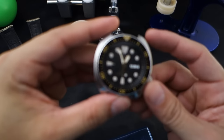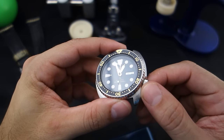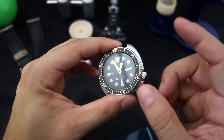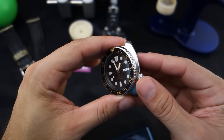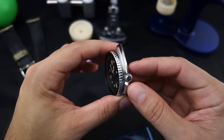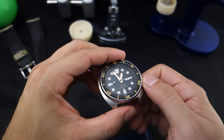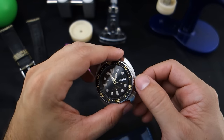Hey guys, welcome back to Minute Watch. Like the title says, we're gonna change this crystal out for a double dome AR coated crystal — with a surprise. Before we get to that, I may have difficulty uploading videos in the next couple of days because we have a legit hurricane that's bearing down on us.